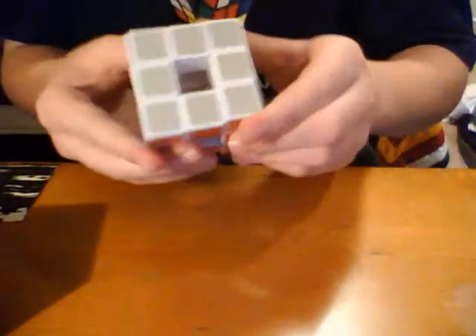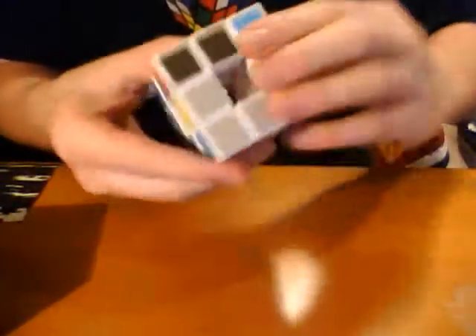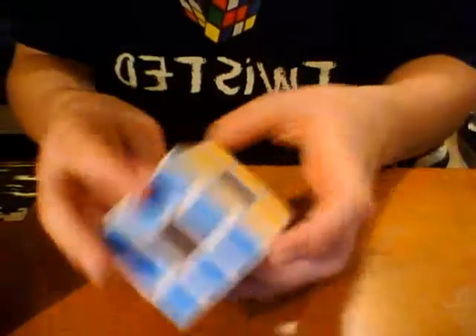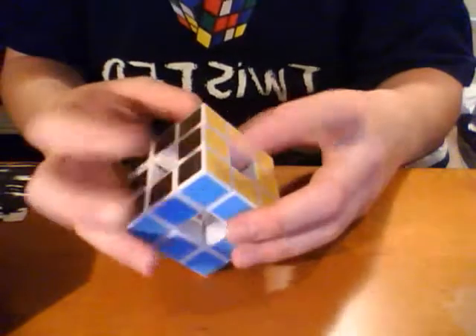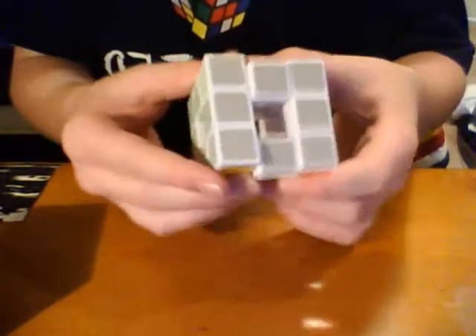Next, I have a QJ Void Cube. Obviously, the Void Cubes can't cut corners because of the mechanism. But given that it can't cut corners, the turning is not bad, but it's not entirely good. It's just another thing to have — I think it's kind of fun to have a hollow cube. The color scheme is not normal American color scheme: black and yellow are next to each other, green and blue are opposite, black and gray are opposite, and red and yellow are opposite.